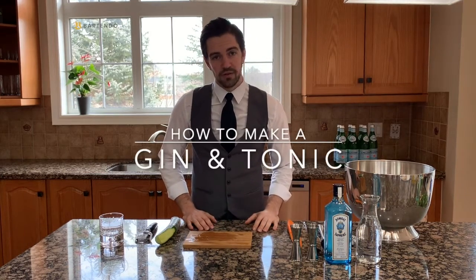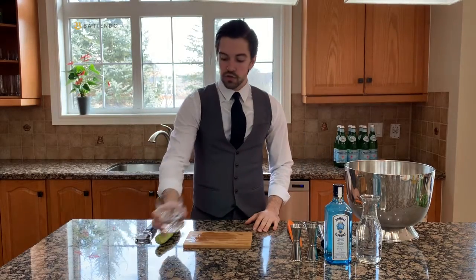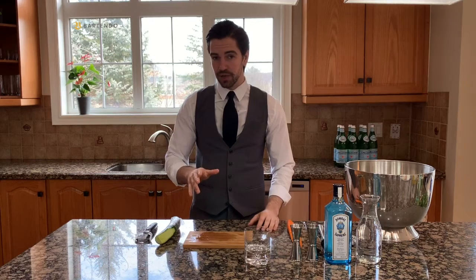Hello, my name is Isaiah from Bartendo and I'm here to teach you how to make a proper gin and tonic. Gin and tonic is served in a rocks glass. Now you think gin and tonic, pretty simple drink — ingredients are in the name — but there's actually a little bit of complexity to it, nothing too crazy, but something that'll spice up your gin and tonic.